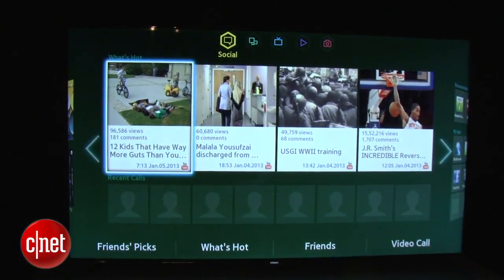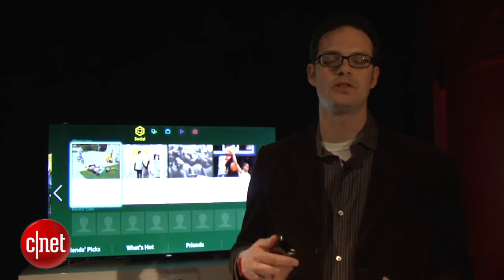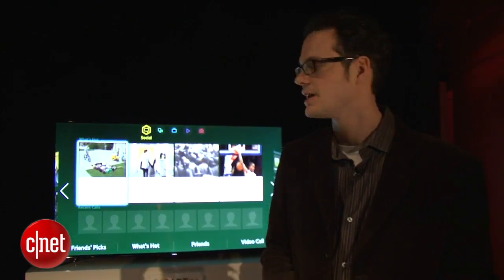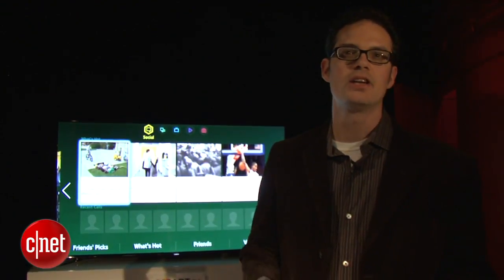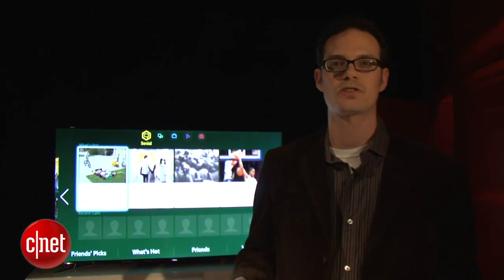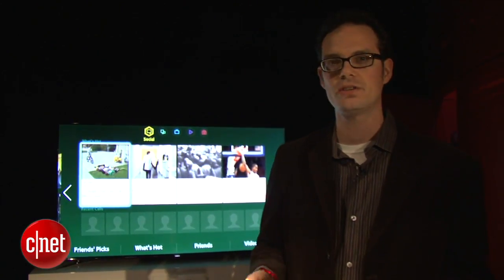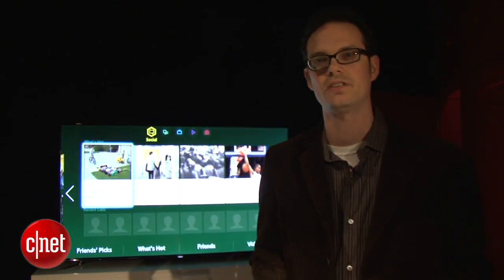True to smartphone form, the next screen — the fourth on the list — is the social screen. If you're on Twitter, Facebook, or YouTube, or any of these social networking services, you can get that content right on the screen. You can also tweet from the TV itself, and that's a lot easier if you buy Samsung's optional keyboard. Of course, that doesn't come with the TV itself. If you want to do some quick tweets, you can do that using a virtual keyboard built into the TV.